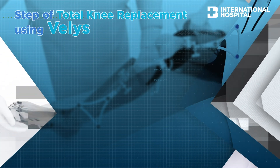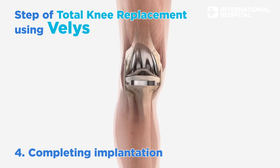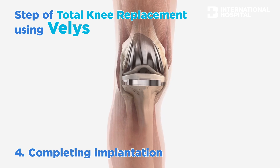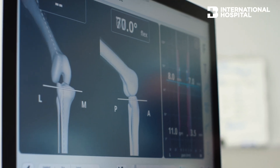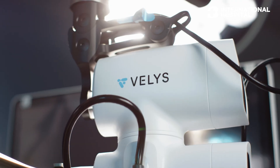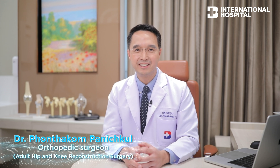When we have a good bone cut and good tension, we put the final implant inside the knee. Before finishing the operation, we use the system again to make sure that everything is in a good position and in good tension. When we have a perfect outcome during the operation, we finish the operation.